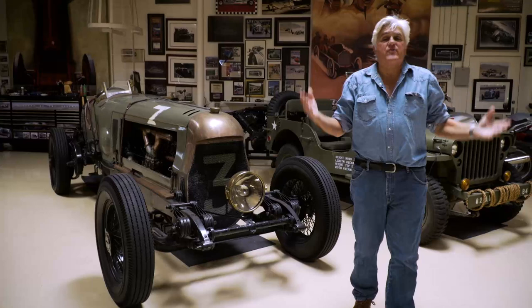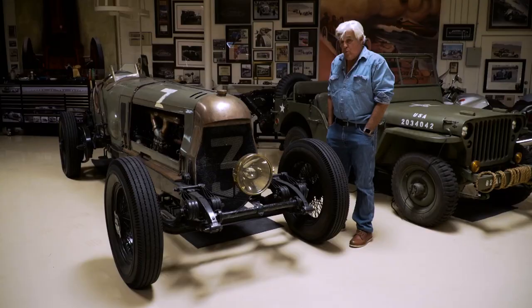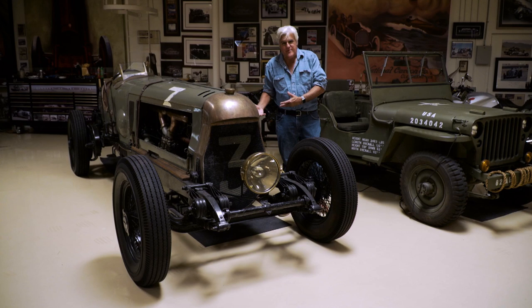Welcome to another episode of Jay Leno's Garage. This is one of those restoration blogs we try to do every three or four months to keep you up on what we're doing here at the shop. You might remember this car — it came from Argentina. This is the Botafogo, the race car using the World War I Fiat 12A engine, a 22-liter 6. We've done some modifications; it had the big long muffler out the back, we took those off and put stacks on it so you could see the flames coming out.